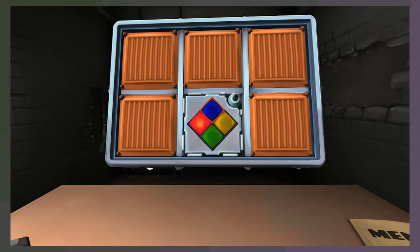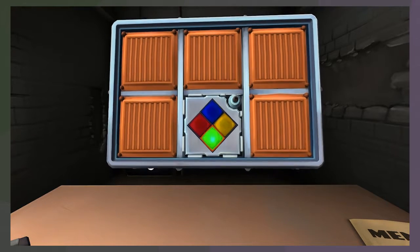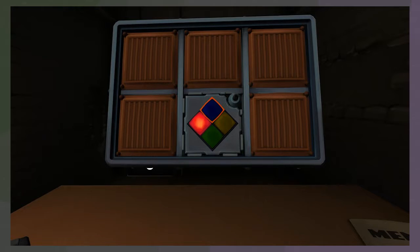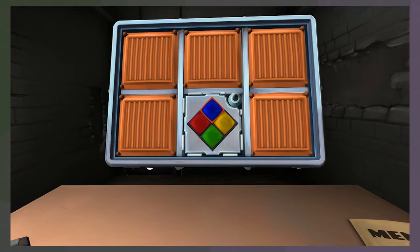Now it's doing red, red, so I'm guessing blue, blue. Now it's doing red, red, green - so blue, blue, what? Blue, blue, green. Now it's doing red, red, green, red - so blue, blue, green, blue. Oh my god, it's still going. Red, red, green, red, red - so blue, blue, green, blue, blue.